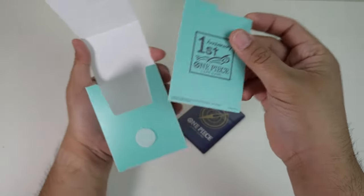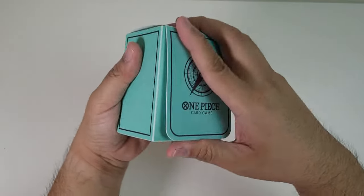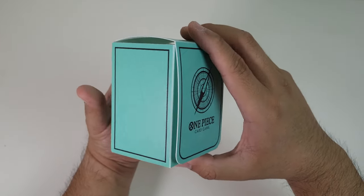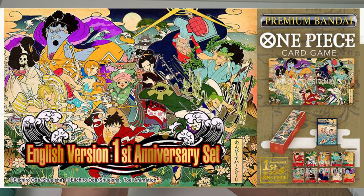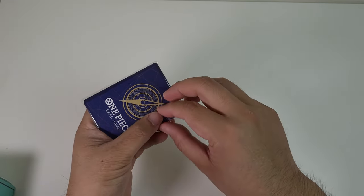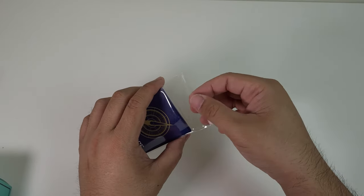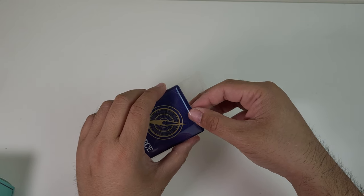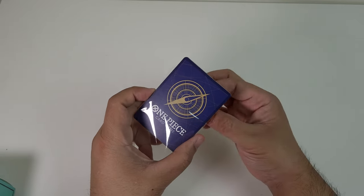Inside we have a divider and the three promo cards. The English edition of the one-year anniversary comes with about 12 cards. Unfortunately I was not able to pre-order that one, and right now the prices are insane — I really don't want to pay over $200. If you don't know, the English version features a very old Japanese-themed artwork of the straw hats. It looks pretty cool, but I just forgot to pre-order it.